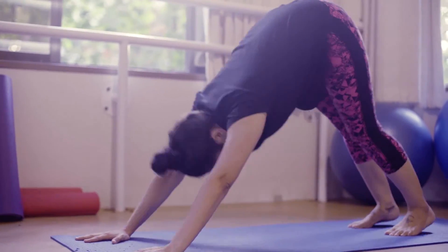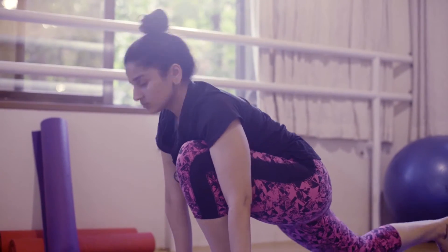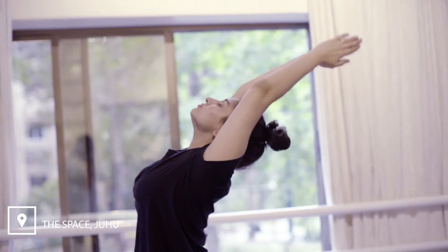Swing the left leg forward between both your palms, bend the right knee down, turning the toes out, looking up as you inhale. Join your palms and inhale as you arch back, bringing your palms back to your heart center.